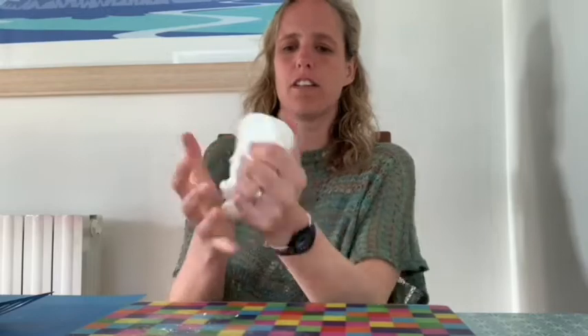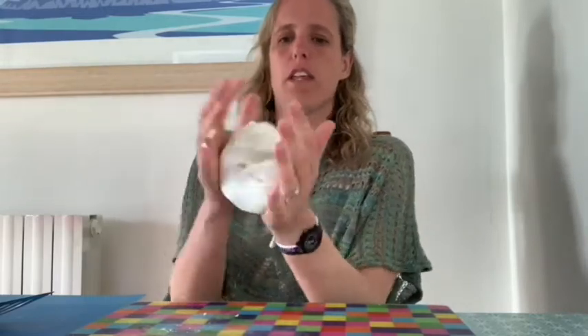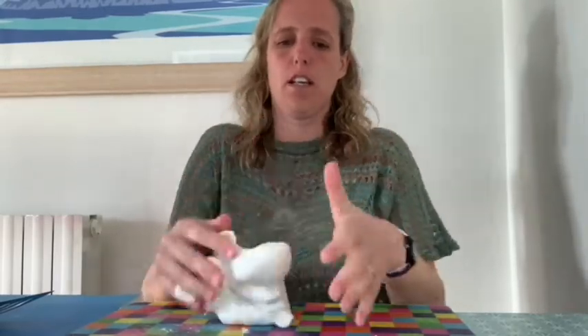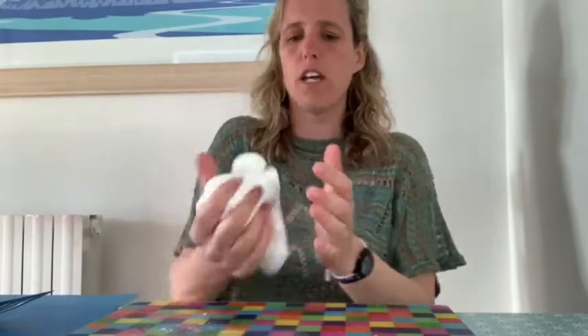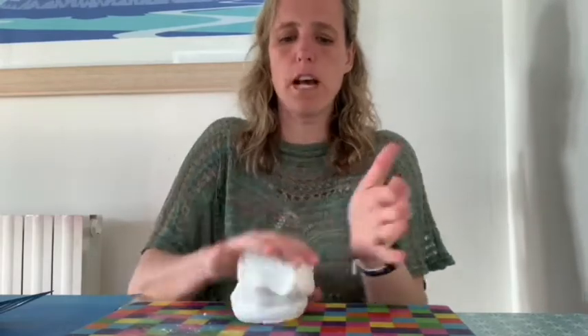Once your clay has cooled down you end up with this nice dough that you can work with. You can either put it in the fridge and it will last a few weeks if you don't want to get going straight away, or you can start work on making some shapes.